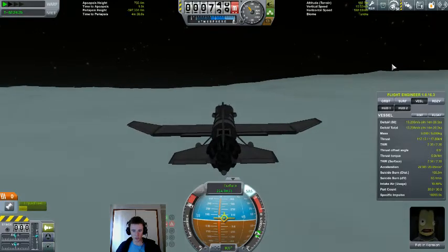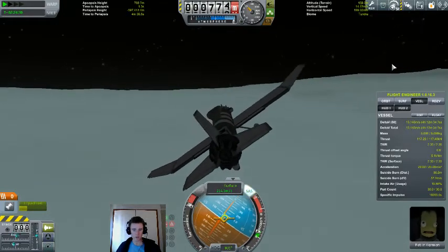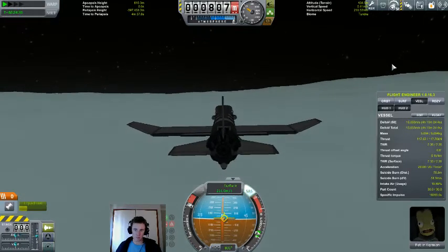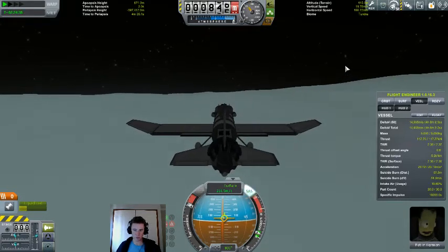We are now in the regime of not knowing exactly where the ground is, but we have our radar altimeter and it's saying we are getting a bit close.